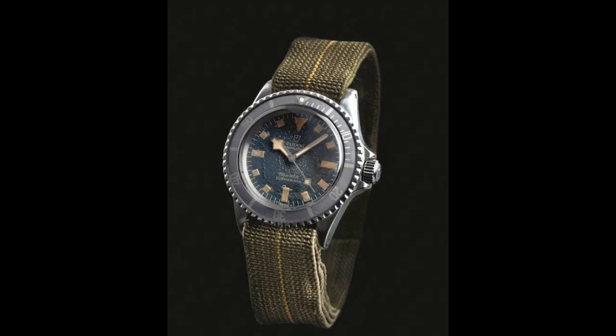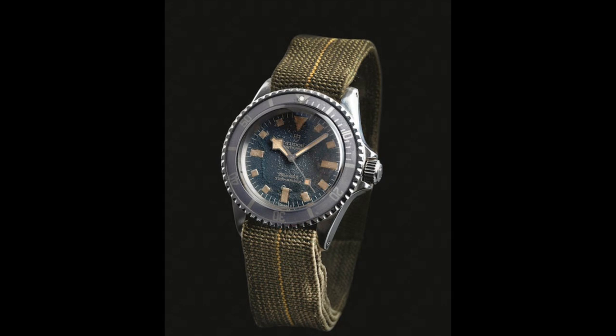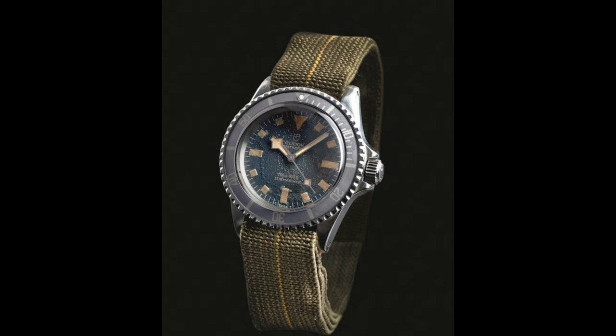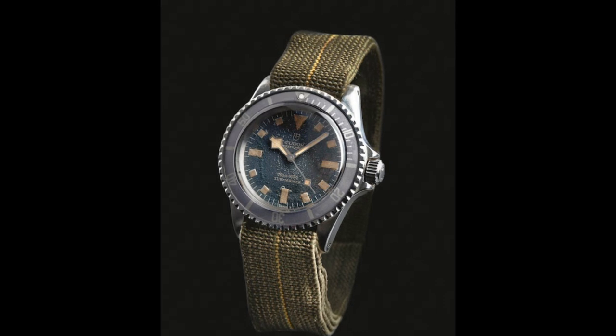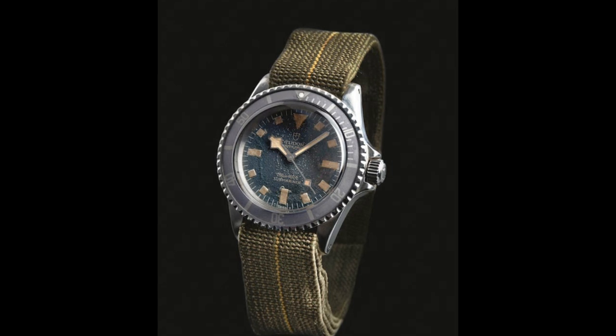I'll end on a picture of this wonderful Tudor Submariner from the heyday in that blue colour with a heavily aged dial and bezel. I'd like to thank Tudor's website for this video — they proved invaluable in terms of the information they provide and have done a fantastic job of encapsulating their history. Please leave your comments as to which is your favourite Tudor Submariner reference below. Thank you very much for watching — do please like, share and subscribe. This is the Watch Guy, over and out.